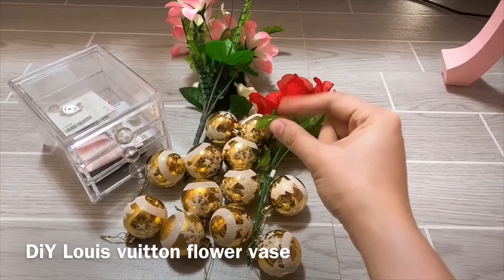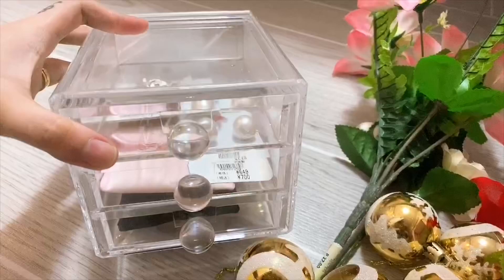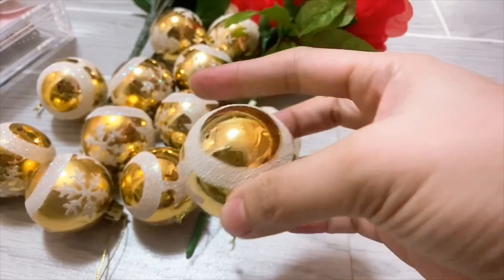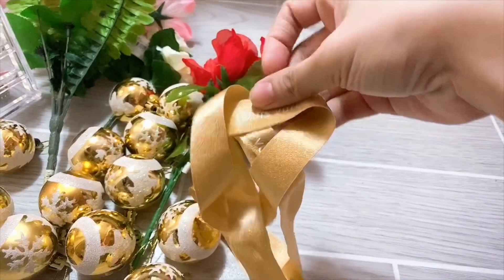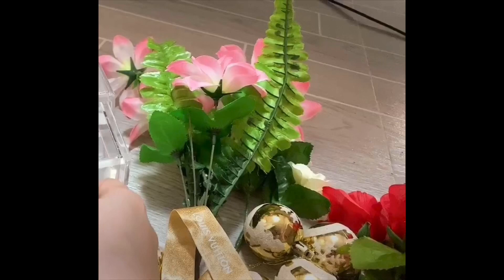Hello Hermanas, please like and subscribe. Now we are making the Louis Vuitton flower piece from jewelry bags, or even all I got from my walk-in closet, the old Christmas balls I used last Christmas, an old synthetic or artificial flower that I bought in Japan last year, and of course our main material is a Louis Vuitton ribbon that I got from a box of shades — because that's free and it's really elegant.